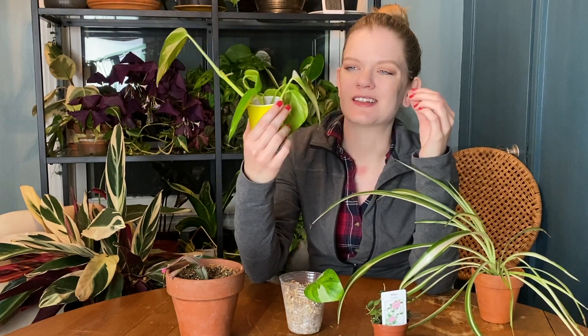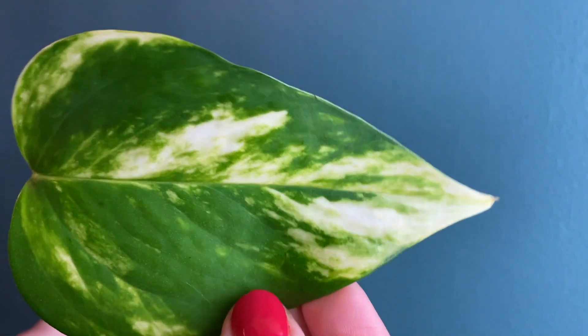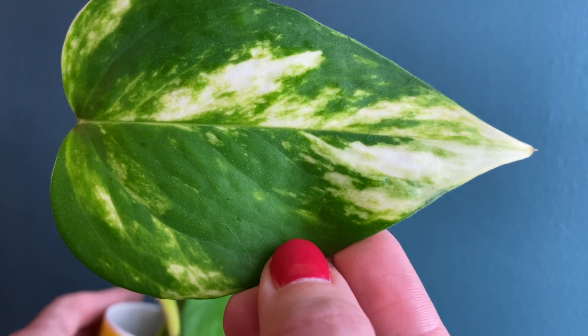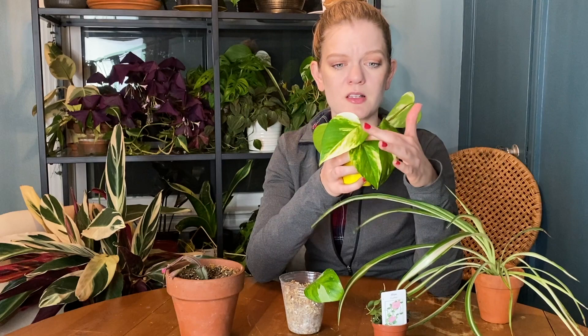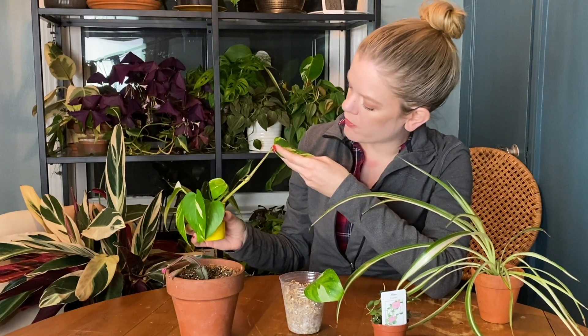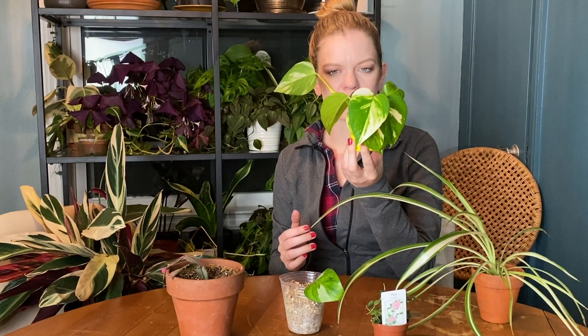I did get these cuttings for a very particular reason: the variegation on it is a little less on the golden side and a little more white. I know that's a variation within golden pothos — it doesn't mean this is a special variety — but I do think the colors are way more interesting to me. I want to encourage it, so I took plenty of cuttings and hopefully the new growth keeps that nice white, almost light cream variegation. Otherwise I'll just have a standard golden pothos, which is also fine.